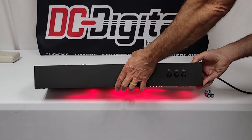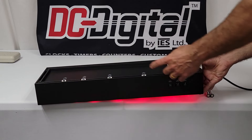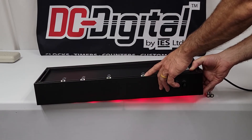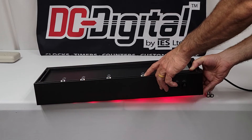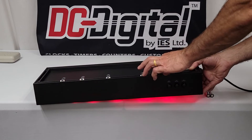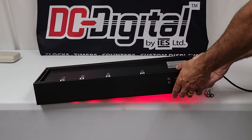You hang or mount it using these mounting tabs. Just loosen the tab with a small straight screwdriver, and you can put it in, take it out, or move it in and out of this channel.